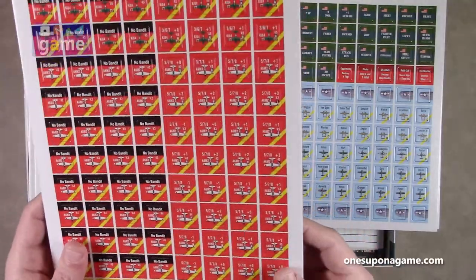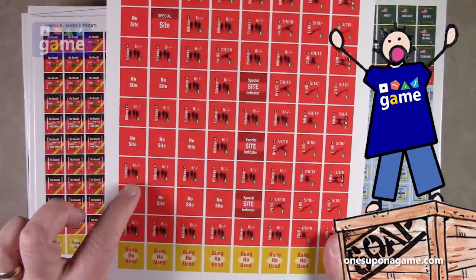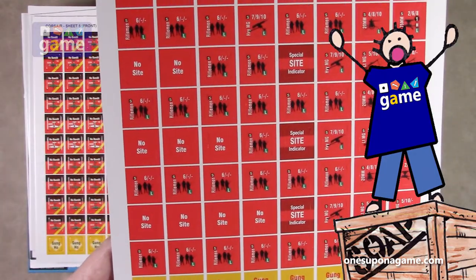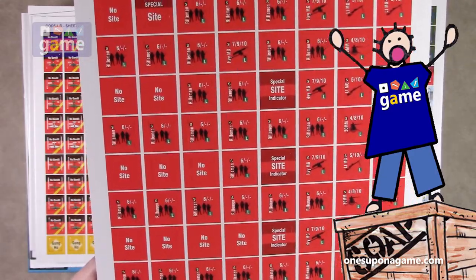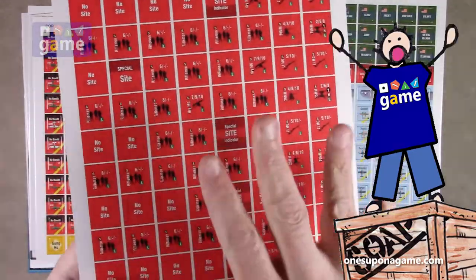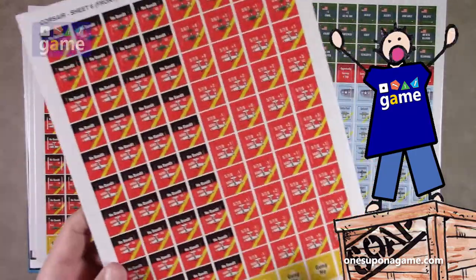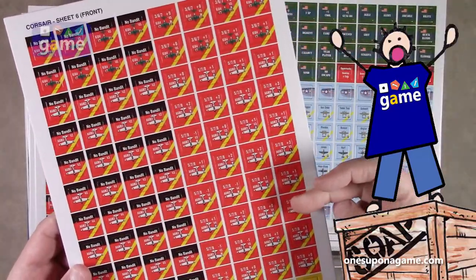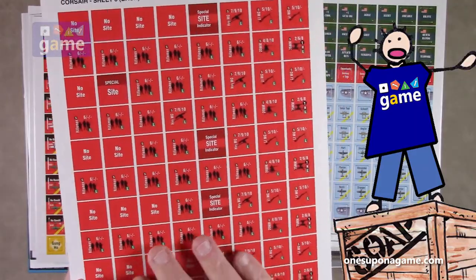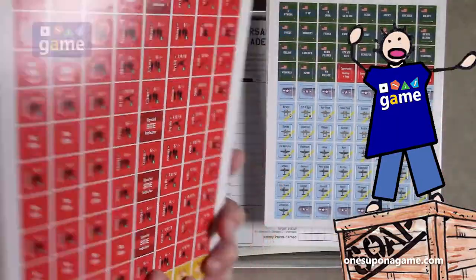On the back, these are all A6M2s, and on the back we have various riflemen, no-sight markers, things like that. Unfortunately, they took the route where the same counter on this side has a different back, which makes organizing more of a pain — when you want a no-sight, you can't just say it's always on the back. So that's a little disappointing. I know some games do that to save space, but with all these counter sheets, it is what it is.